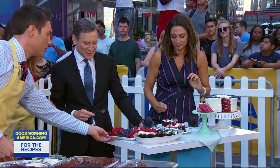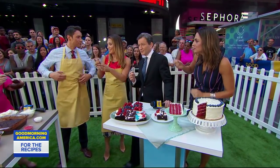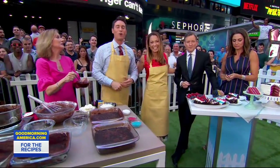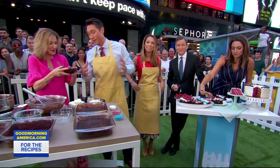And in case that made no sense since I was doing it wrong, you guys can go ahead and get our recipes. Yes, absolutely — you can get those recipes on our website, GoodMorningAmerica.com. Kim, thank you so much. Thank you, I really appreciate it. It was fun.